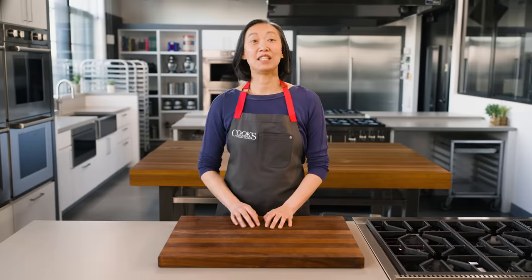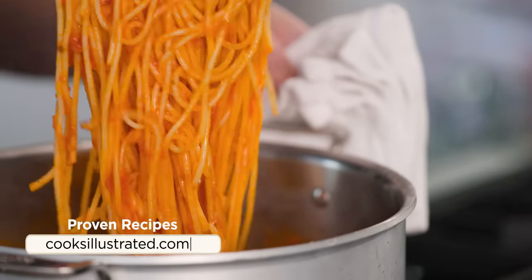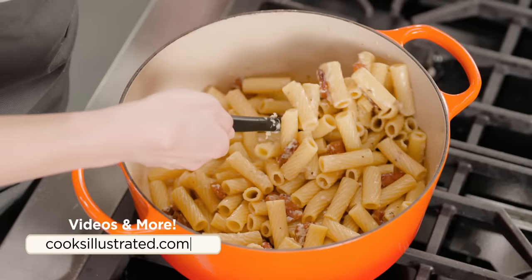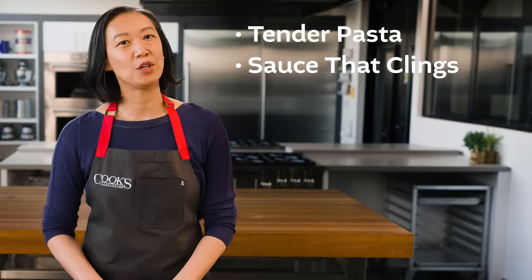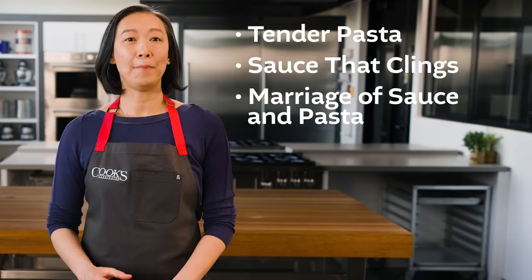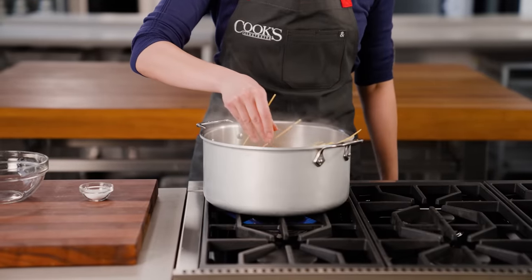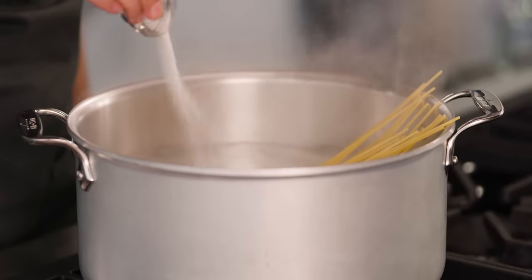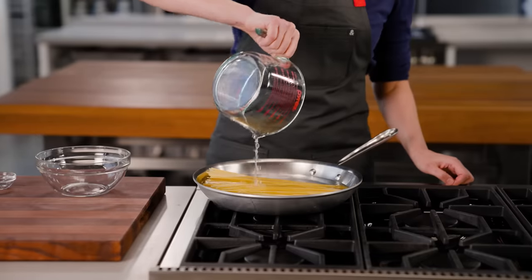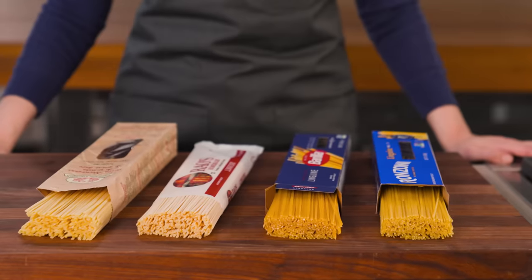It's easy to think of pasta as two discrete things: the pasta and the sauce. But a great pasta dish is about how those two components come together. What you want is: one, tender but not mushy pasta; two, a sauce that clings but isn't gummy or goopy; and three, a marriage of the sauce and pasta. Does achieving these goals require dropping pasta into a large pot of water that's salty like the ocean? What happens if I use less water? What if that water isn't boiling? Let's find out. But before we get to that, a little intro to dried pasta.